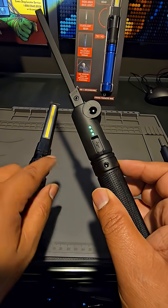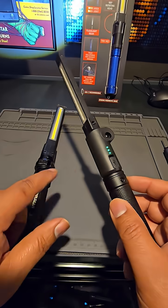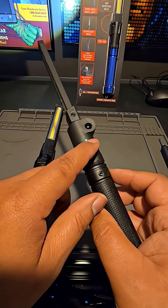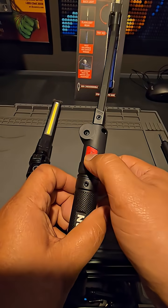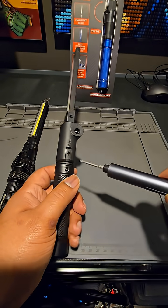It has USB-C which is awesome. The new Braun lights coming out have the same thing. But should you upgrade to this, especially when your concern is replacing the battery? Let's go ahead and see what that looks like — I'm going to shut it off and remove this battery.